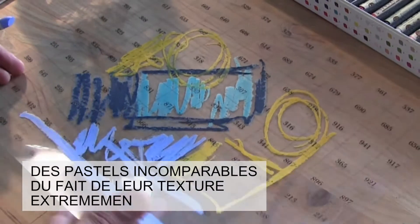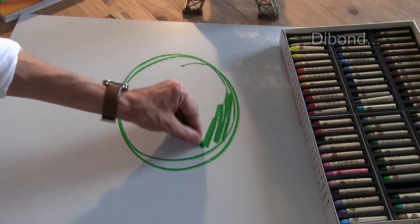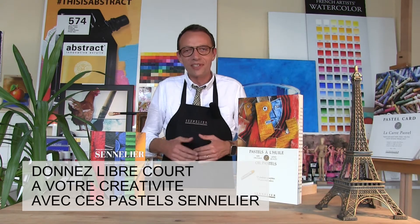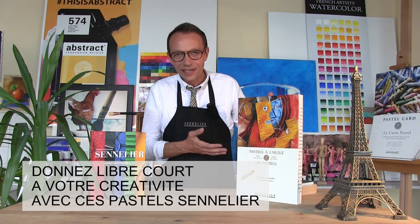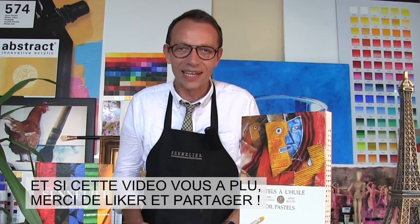It was in 1949 and it is a very unique pastel because of its lipstick texture. So let your creativity run wild with these Sennelier oil pastels. I hope you like this video, and if so, thank you for liking and sharing.